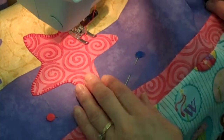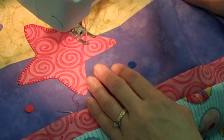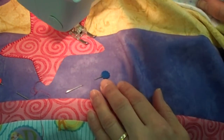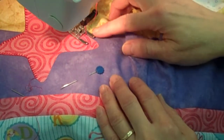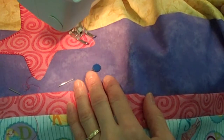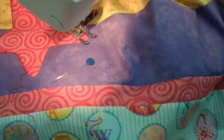As we pivot and turn, we're going to do a pattern restart — that way it won't go back and leave a tail. We don't want a tail. I'll also have the open toe foot on, a 9mm open toe foot with the dual feet engaged. See how I'm doing that?